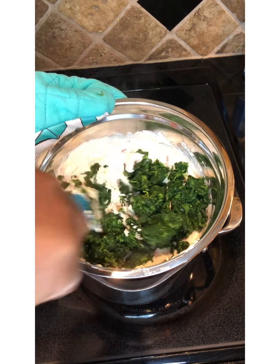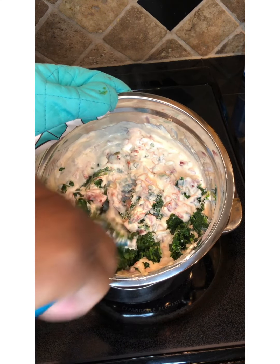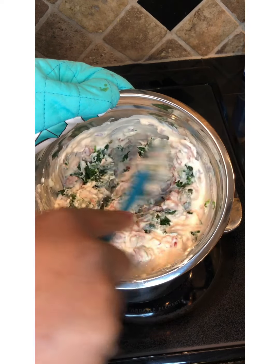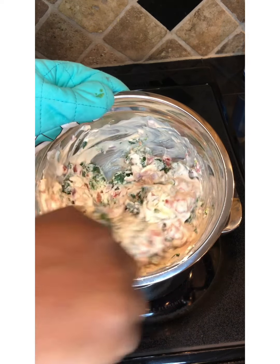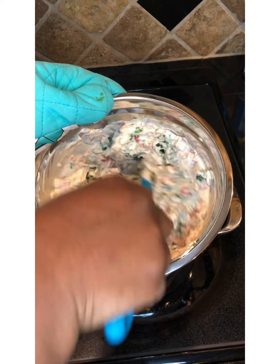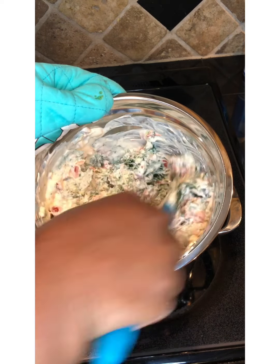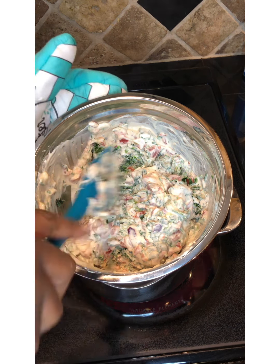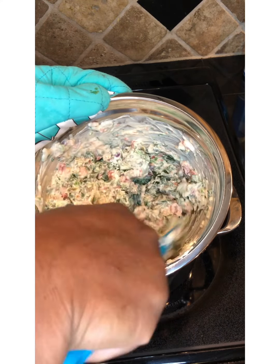Let's give this a nice mix. Can y'all see this? Oh my gosh, it smells so good — thank you, Aunt Laura! This is going to be really, really delicious. Not only are you going to have a good snack, you can eat this as a meal, and you're getting your nutrition with the spinach!